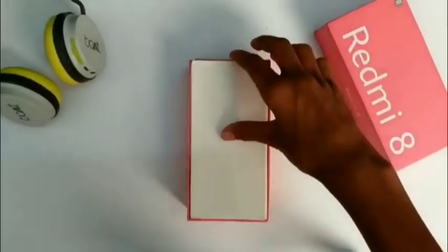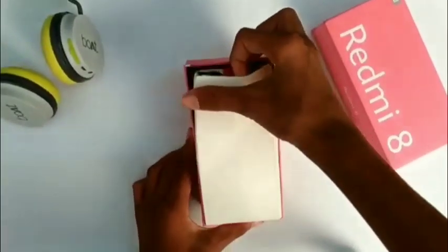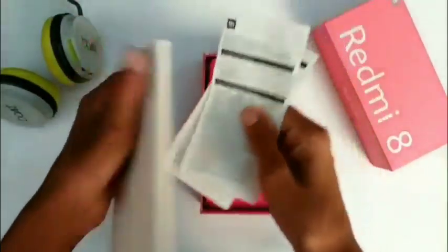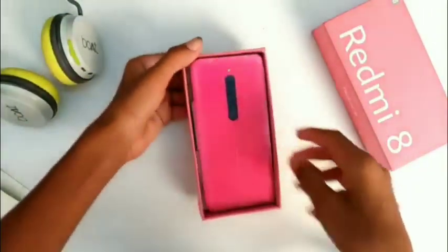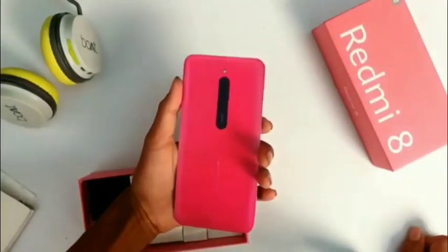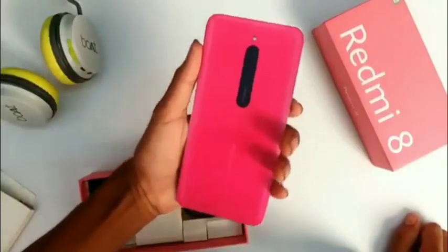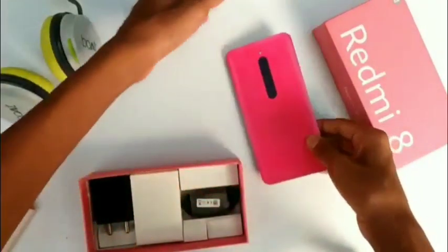After opening the box, you will get the Redmi 8 on the side of the lid, which is white color. And you will get some paper box, documentation, and warranty card. I will show you the side of the box and then the device. I have a pink color variant and a blue color also.